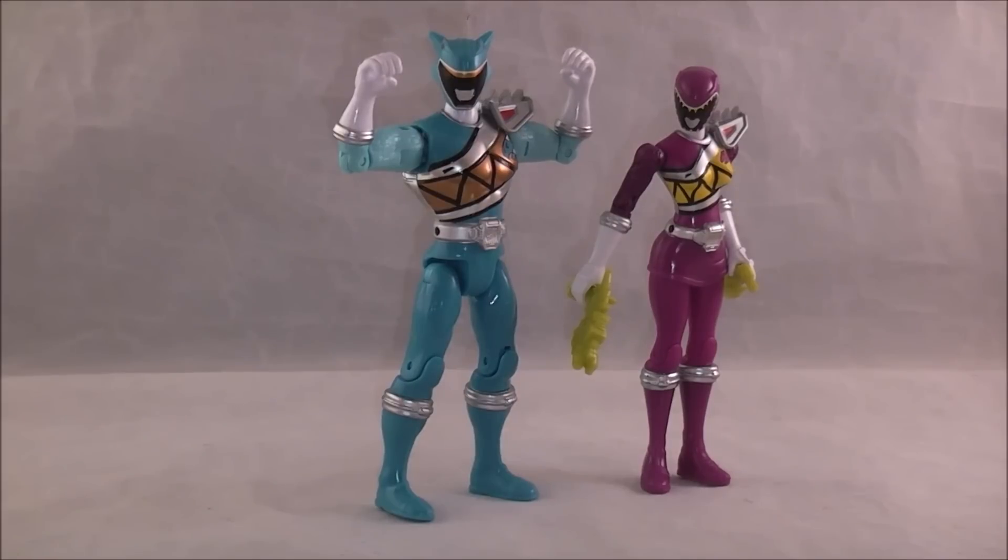These came in a new wave that was brought in at Target. The new figures in this wave are these two, and then Supercharged Red, which was also in the first wave. That was just a brief history lesson there, but I do have Supercharged Red — I'm going to be reviewing him with the first wave of stuff, just so you know.